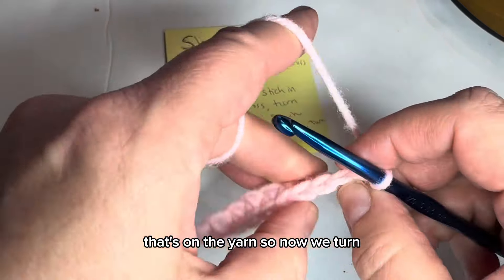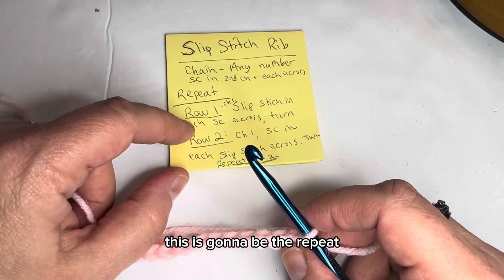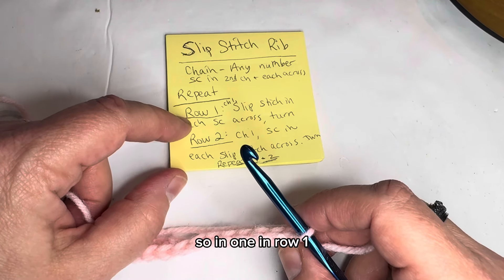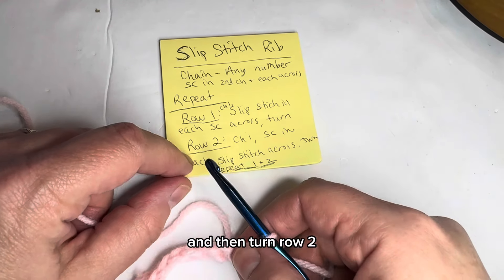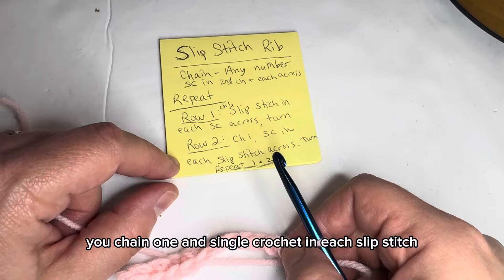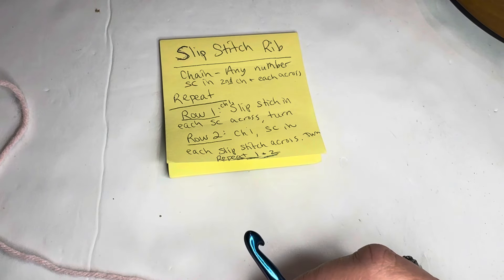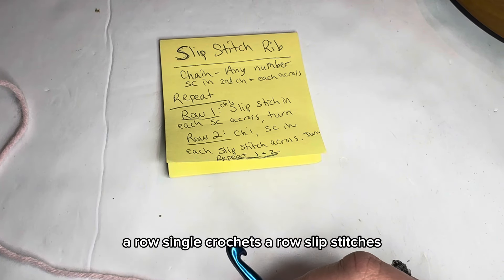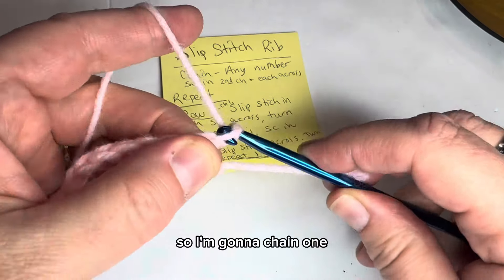Now we turn — this is the repeat. Row one: chain one and slip stitch in each single crochet, then turn. Row two: chain one and single crochet in each slip stitch. So the pattern alternates a row of slip stitches and a row of single crochets.